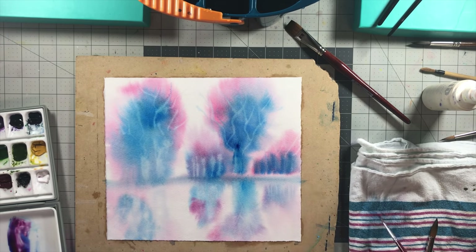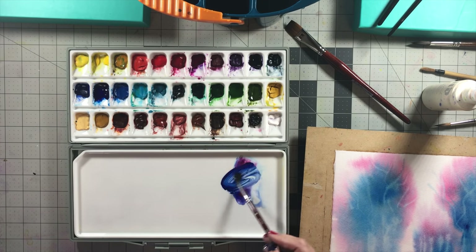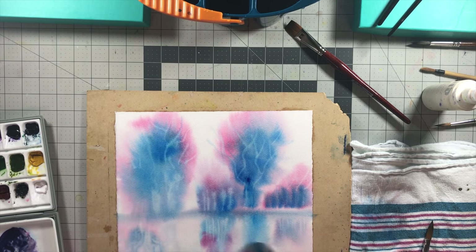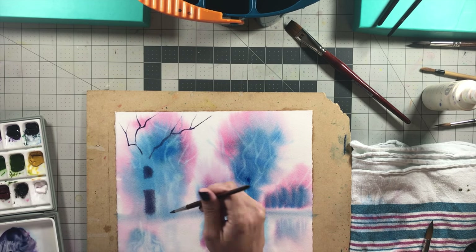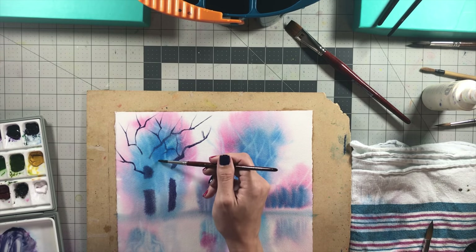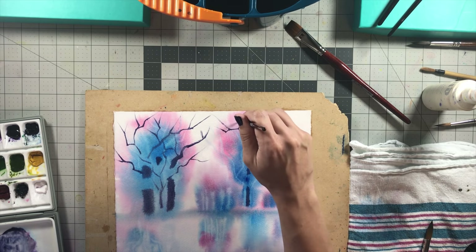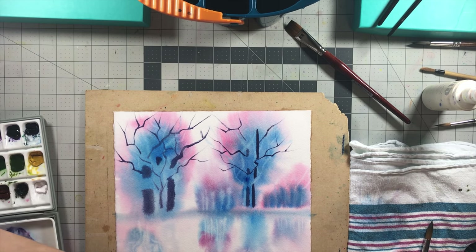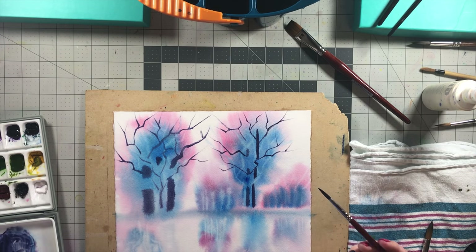I'm adding some more reflective areas and lifting some of it off so the water doesn't become too deep in the reflections. I want the surface area to have a lot more value than the reflections. Here I'm using phthalo blue, rose red, and a little bit of turmeric to make a very dark purply-blue so I can add deeper values into the painting for the tree trunks and limbs. The fact that these brushes get so pointy that you can do it with the same brush without switching to a rigger is just amazing.